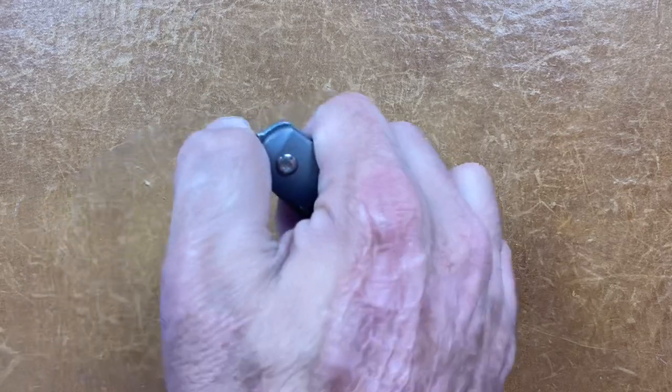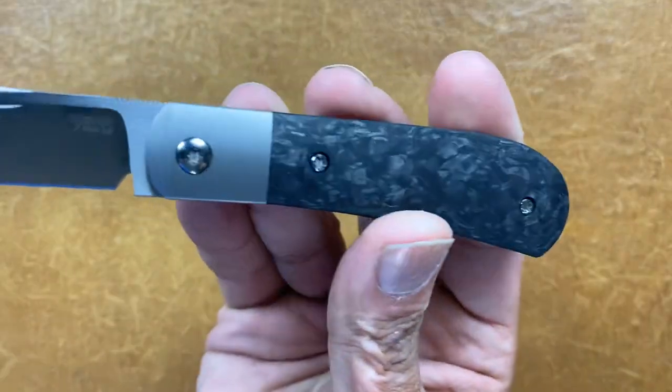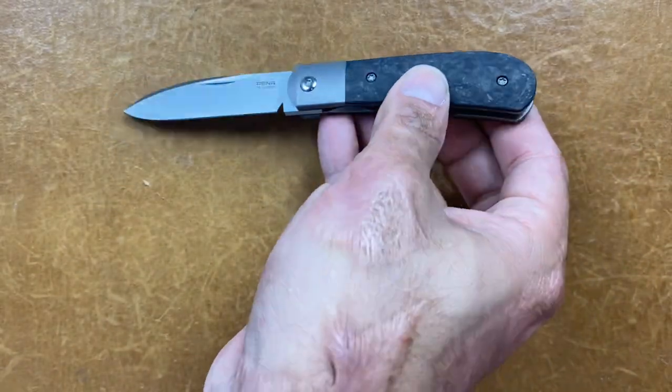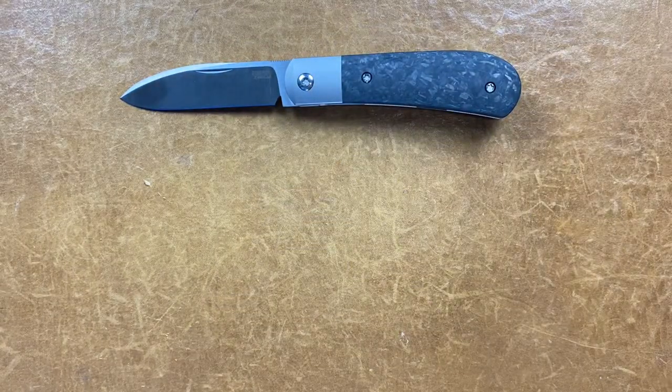We'll start out with a pocket dump. First one is the Pinion Knives X-Series Zulu in the marble carbon fiber, fresh out the mailbox. This one's fresh out the package. I now have the complete series. I'll probably do a video on them with all the different variations of handle covers and blade shapes.